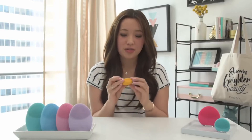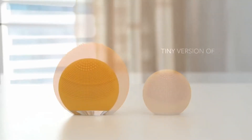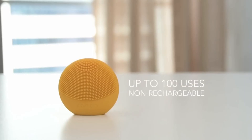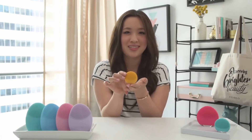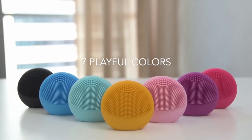And finally we have the Luna Play. This is for someone who's not quite sure they're ready to commit to a full-size brush yet but is curious about what sonic cleansing has to offer. The Luna Play is a mini version of the Luna Mini 2 and you can use it up to a hundred times. It's for all skin types and gives you a nice preview of what's to come. I totally recommend this if you're thinking about sonic cleansing — if you're a try-it-before-you-buy-it kind of girl, the Luna Play is perfect for you.